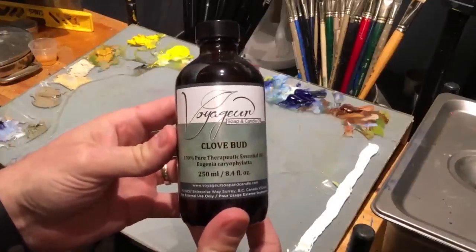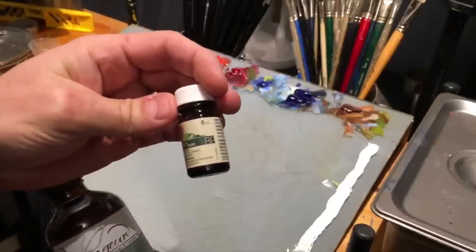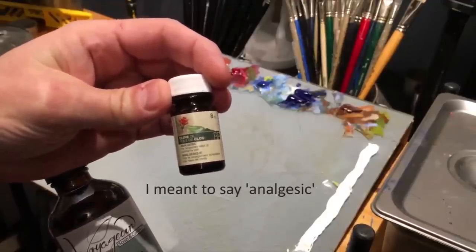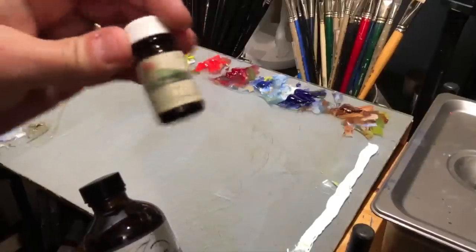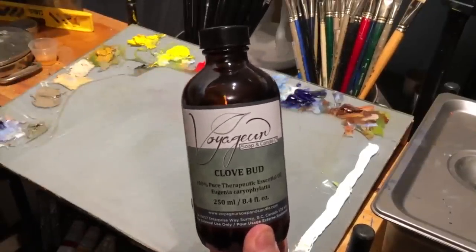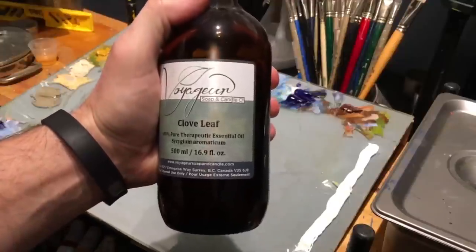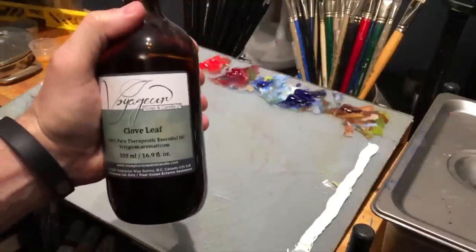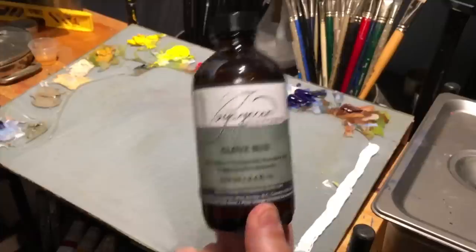This is clove bud oil. The clove oil at the pharmacy is usually bud oil — it's a topical antiseptic for temporary relief of toothaches, an old-time remedy. But we use it here for the fumes. Clove bud has a much more pleasant smell, while clove leaf is a little more earthy. Regardless of the smell, they work exactly the same, and clove leaf will be less expensive.